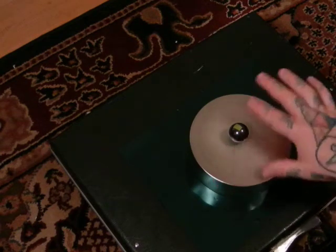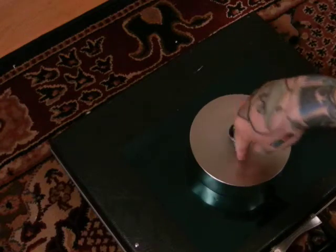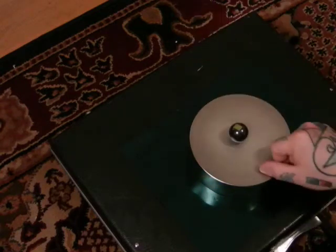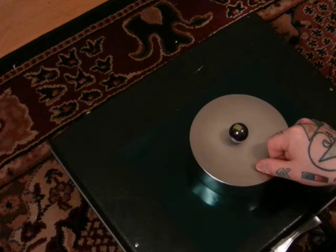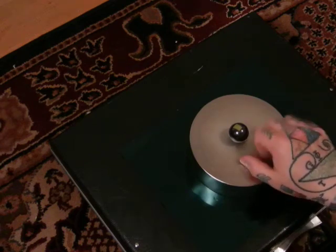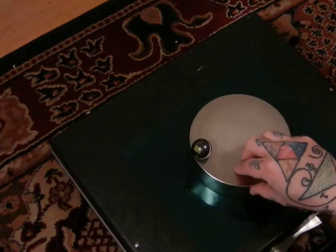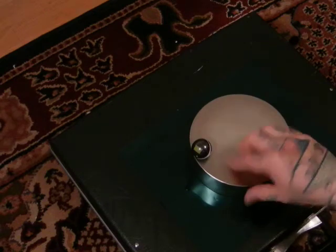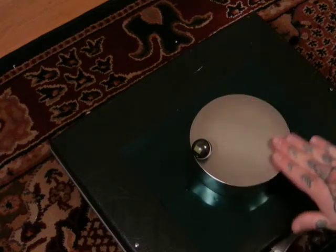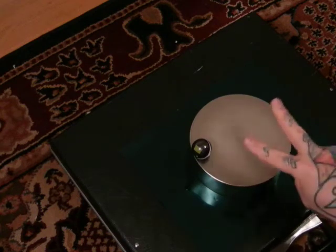Nature only knows centrifugal, centripetal, charge, discharge, convergent, divergent. What is absolutely simplex is not necessarily simple. This magnet is extremely simplex — understanding it is not simple. Big difference between simplex and simple.